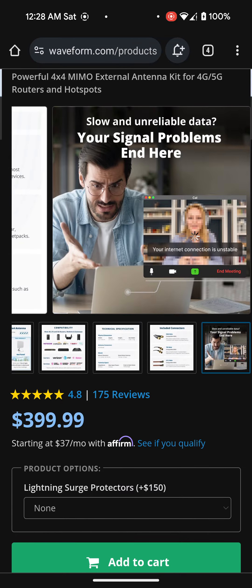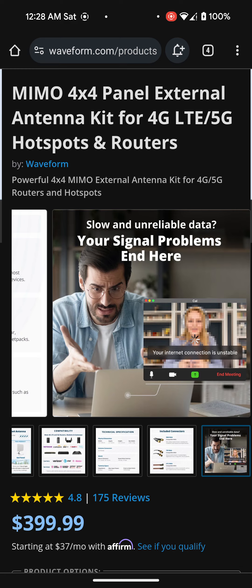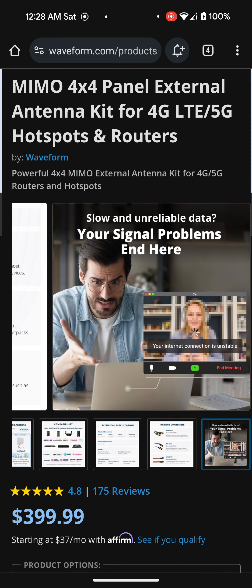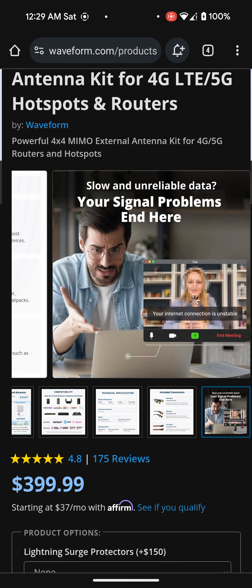Also, if you guys want a 5% discount and decide to purchase one of these, you can get it using the Nater Tater's YouTube channel. I'll leave the link to his channel in the description below. If you go on his channel and watch his video on the Waveform antenna, he does talk about a 5% discount. Definitely apply that if you can — every little bit helps, especially since this thing is $400.